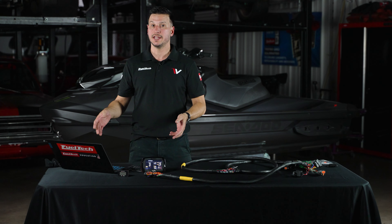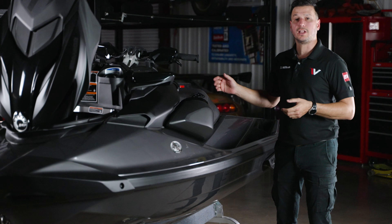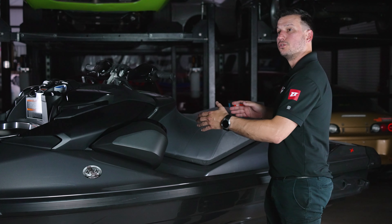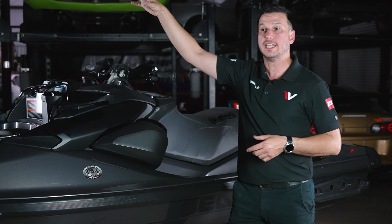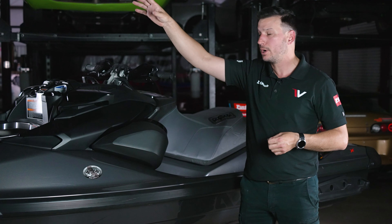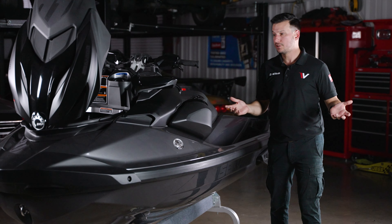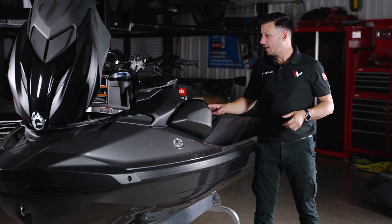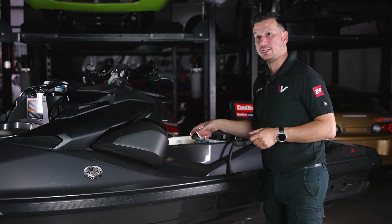Once the update process is done and you've written the map to the ECU, we can start the physical installation on the jet ski. In this case, we are doing the installation on a 2022 RXP. The main difference from the GTX, for example, is that the hull is longer, so the harness needs to be longer to go all the way to the front and back to place the FuelTech ECU in the dash. On the RXP, you can install the FuelTech ECU in the glove box, replacing the stock dash, or just up front. To start, you will need to remove the seat. The stock ECU is located under the small storage area, so you need to access it from behind. First recommendation: unplug the battery — just two 10-millimeter bolts.